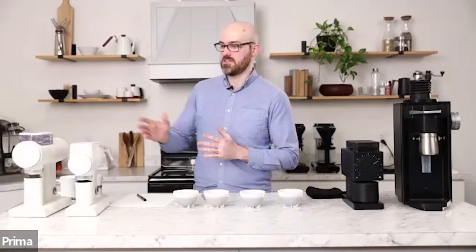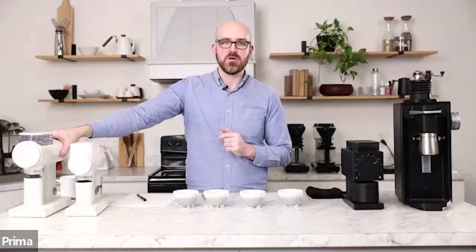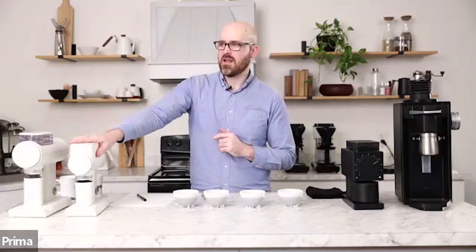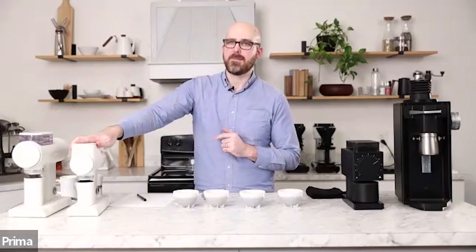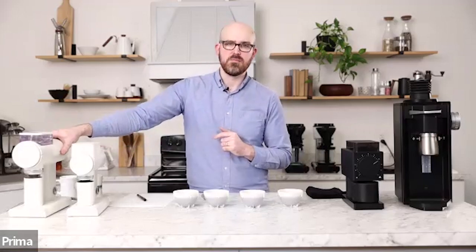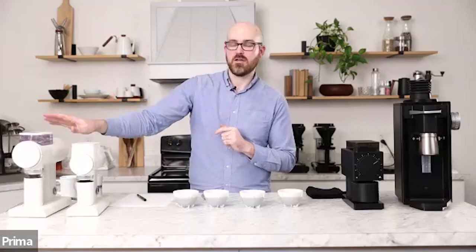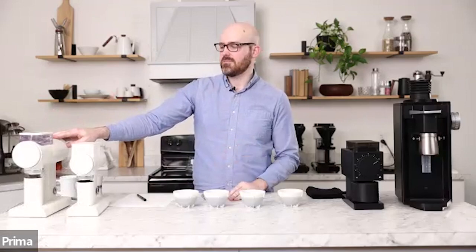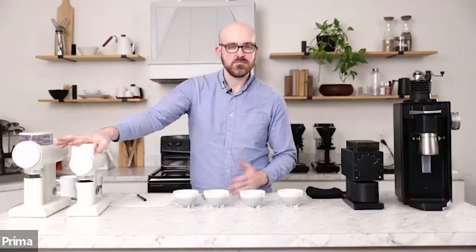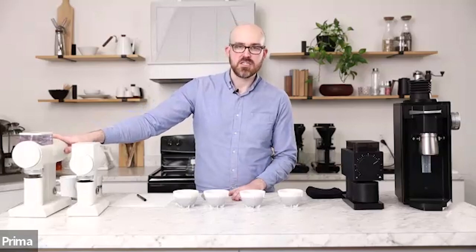As I mentioned earlier, this is the 64S — S stands for espresso. The 078 here has turbo burrs, so this is a filter model. The geometry between these two burrs is different. If you look at the 064S, it has a very similar sort of geometry to the SSP high uniformity burrs — you can kind of see those teeth. The 078 has a really strange hybrid between ghost teeth and standard cutting blades, which is much more obvious on the 078. That's a totally unique feature for these grinders, blending those two worlds. The 68S has stepless adjustment, which is advantageous for espresso. The 78 has stepped adjustment, and I think that's totally fine — you really don't need stepless adjustment for pour over coffee.